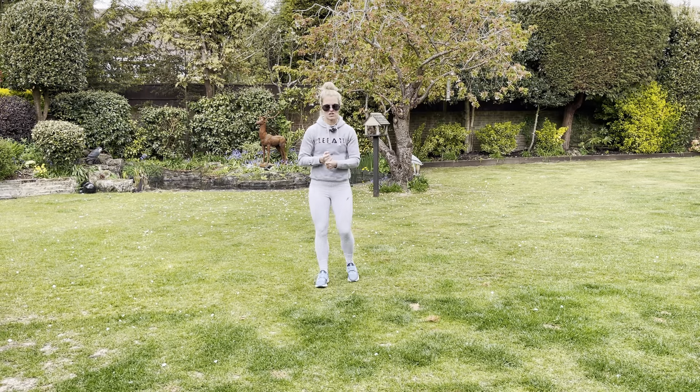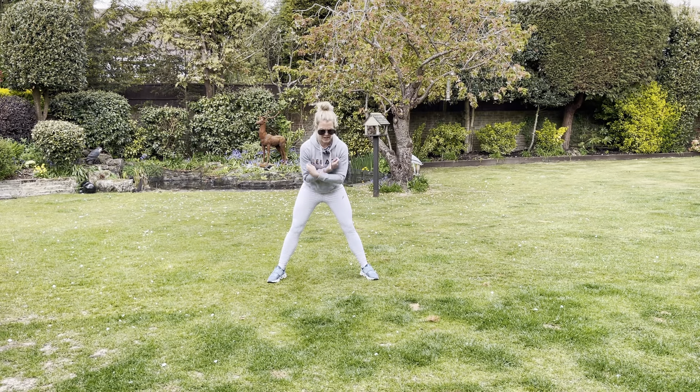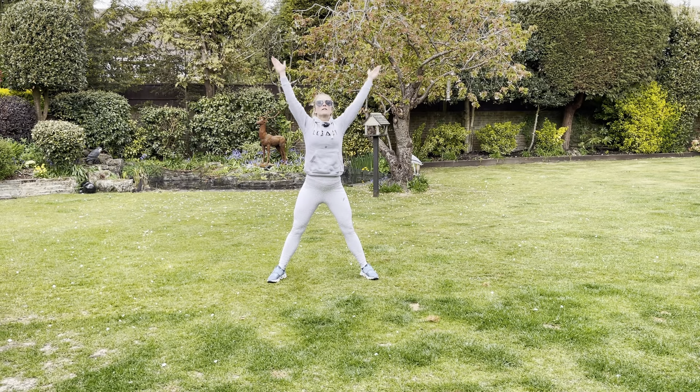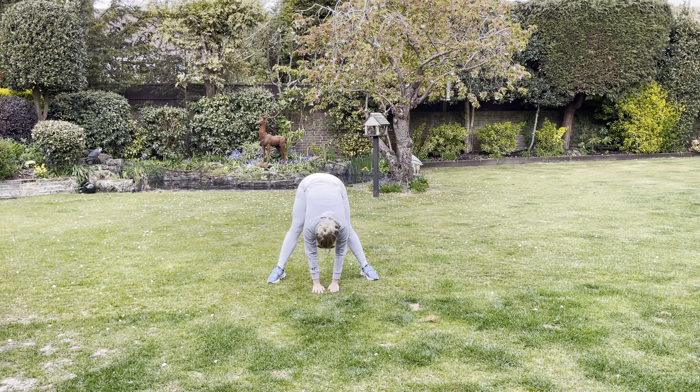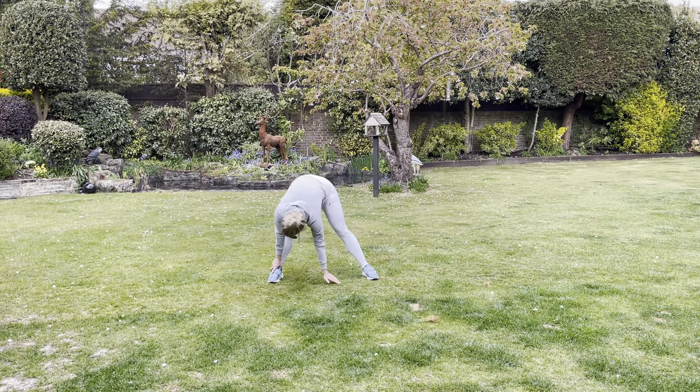Take a nice wide stance, breathe in, and come down to the ground. I've got very tight hamstrings, so I can't fully touch the ground right now — which means I need to do more cool downs! Just reach over to your left ankle, and then reach over to your right.